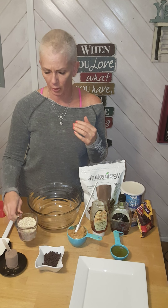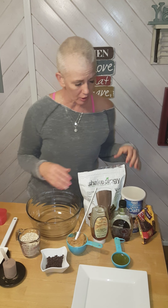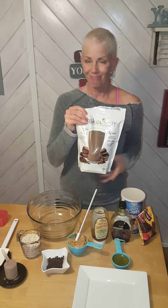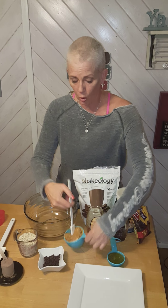I use gluten-free oats because I am gluten-free. You can throw in whatever you want — dried cranberries, extra chocolate chips, whatever works for you. And then our secret ingredient is vegan chocolate Shakeology, or you can do it with vanilla Shakeology or regular chocolate Shakeology — whatever you want, we're not picky.